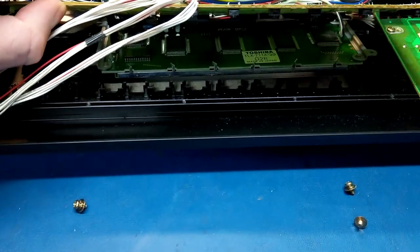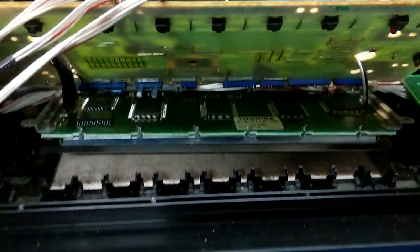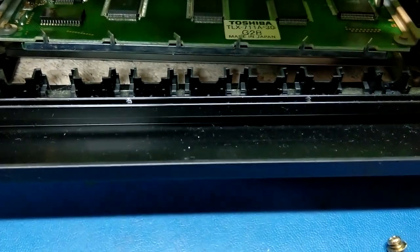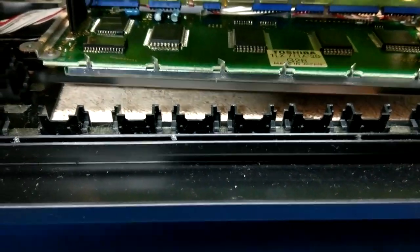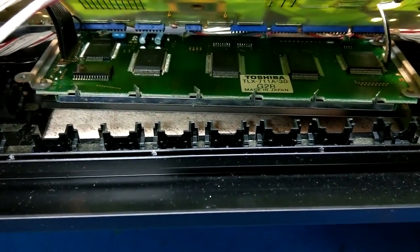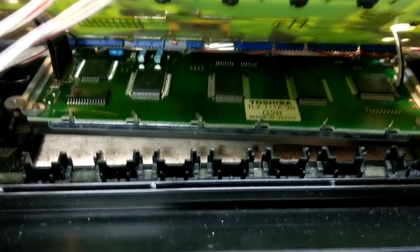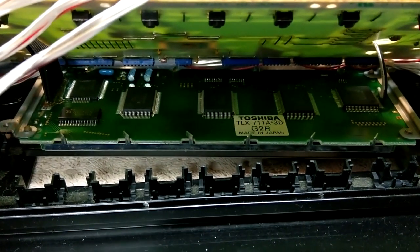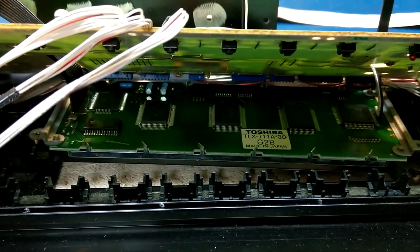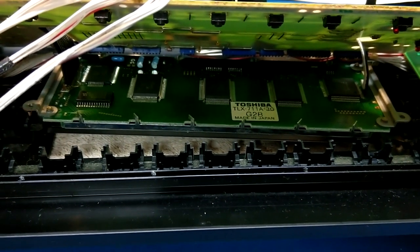Before I put this all back together, I lifted this front panel board out because I wanted to see what the actual LCD display was. It's a monster display — it's huge. It's labeled Toshiba TLX 711A-30. So I will do some research and see if there are replacements out there for it. I've seen people on eBay selling them for about $100, but I'm curious if I can find the original supplier and find it cheaper elsewhere. I'm going to leave the LCD for now and get the rest of the synth back together to verify that the keyboard issues are resolved first.